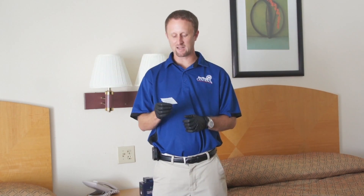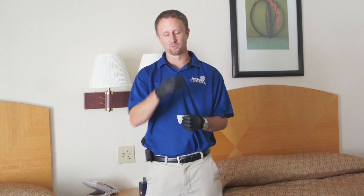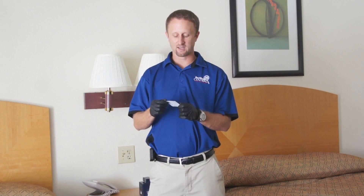Welcome everybody to Bedbug TV. I'm your host Jeff White, and in today's episode I want to talk about the Sensai Active Bedbug Lure. This is a new product that I was actually involved with the development of, and it's a bedbug lure that was designed at Rutgers University.